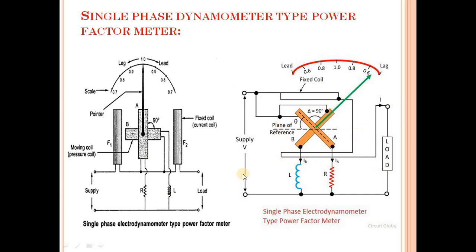Here we have supply on the single phase dynamometer type power factor meter. Single phase supply is applied here. This is your plane of reference. This angle is theta. This angle is 90 degrees. Here an inductor is connected, and here a resistor is connected.